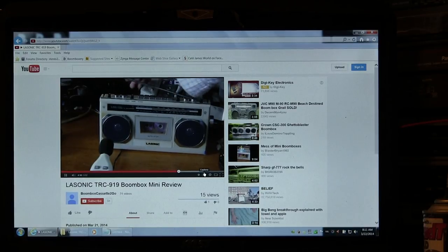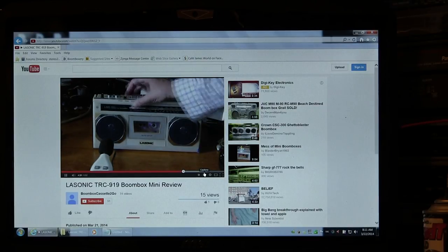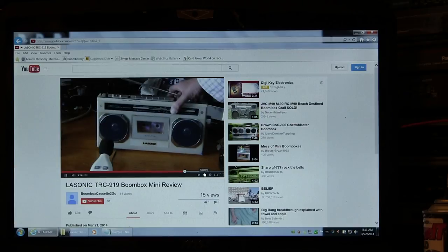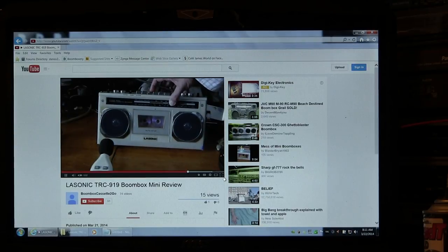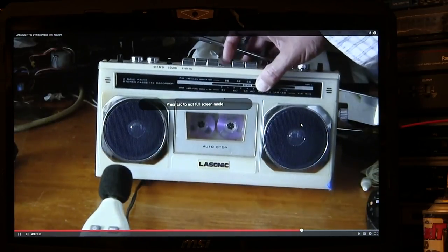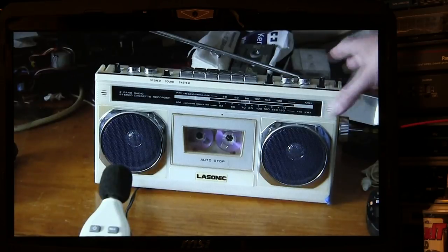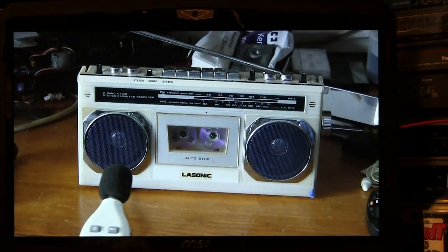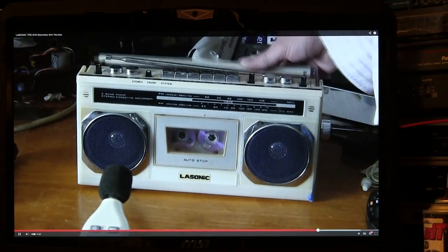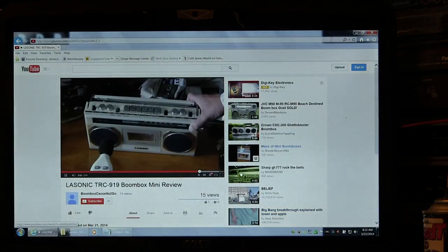You hear the volume's kind of bad. Okay, the radio works. To put it on tape now — the tape player will rewind. Let's see, that's rewind. That's play — doesn't do anything. And that's fast forward — doesn't do anything. So it needs a new belt. And mind you, this is the before video, just to show you this entire unit — the Sonic TRC-919, which is a stereo unit. It's got a stereo/mono switch and an AM/FM band.